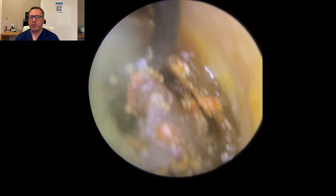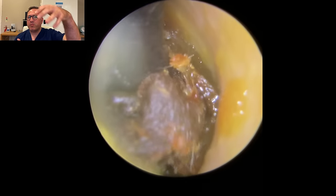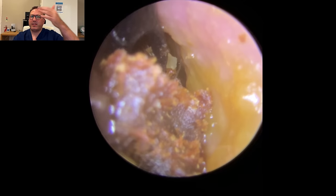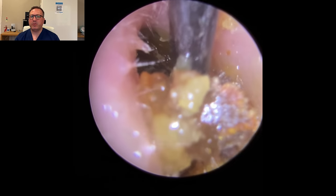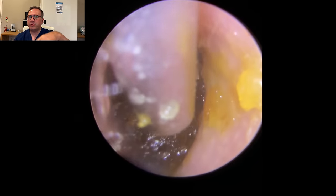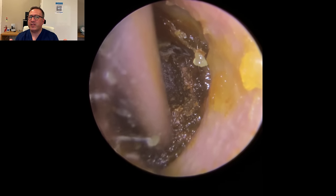So the Jobson horn's going to go in now. The Jobson horn is this curved spoon you can see here, which we use to pull down bigger pieces and harder pieces of wax. As we brought it down, we've actually flicked the front end of the wax over. And as we push down into it, you can see a much wetter type of wax squeeze out from the sides there. That's where the olive oil the patient's been putting has worked down the side and softened all the underlying wax.